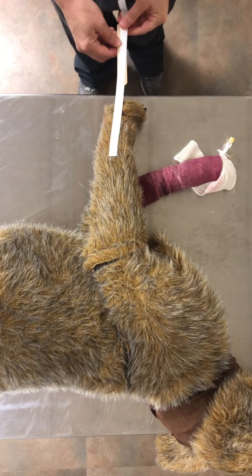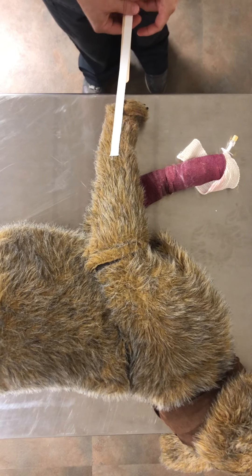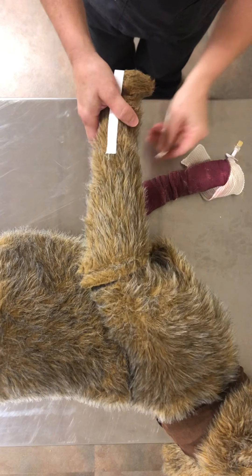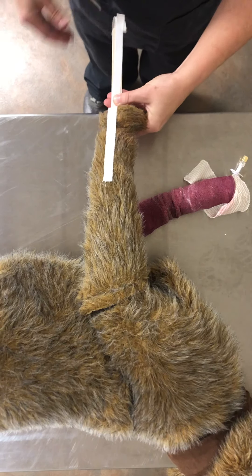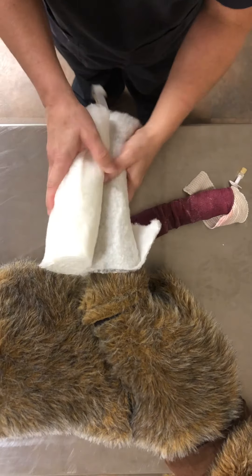Robert Jones bandage for radius ulnar fracture. Place stirrups medial and lateral unless wounds are present — do not place stirrups in wounds. Use a tongue depressor to make life easier for yourself. Do not stick tape to the patient's pads.